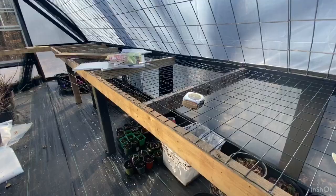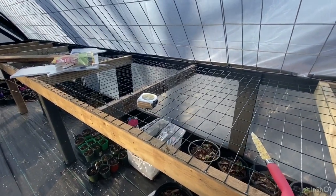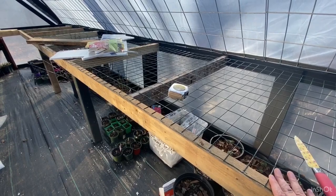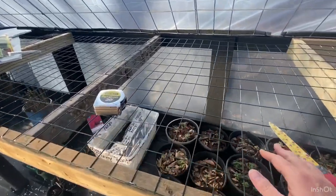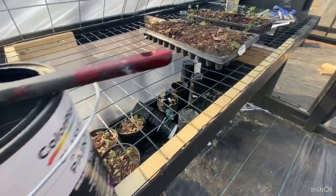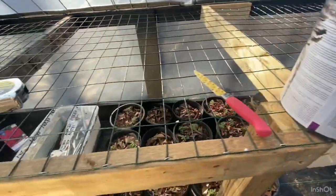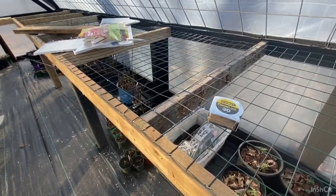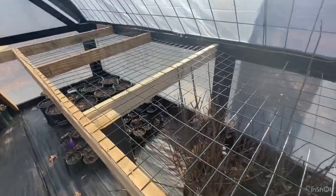My husband has finished down one side of the cattle panel — the right side as you come in the door — making what I guess are shelf benches. They're permanently attached and not movable. We used rabbit wire on top to set things on. We've already got a couple of trays of lupins on there. I'm going through and painting now — unfortunately he put the wire on while I was at work, so it's not going to be the best paint job, but it's going to work.